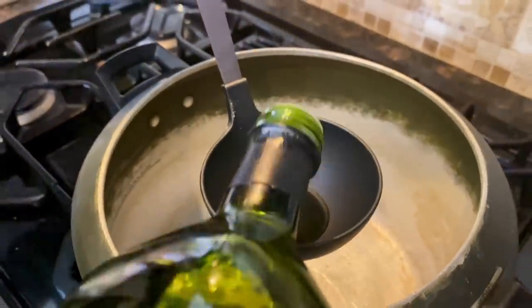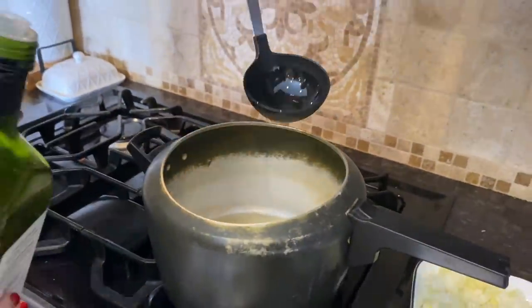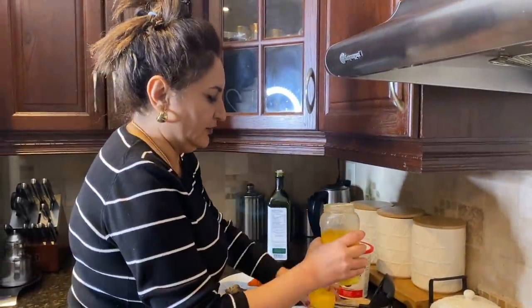So we have some avocado oil going in here. How much is that roughly? Like a half of this — about four tablespoons. Four tablespoons of avocado oil. And then we usually add a little bit of ghee — you can say two tablespoons.